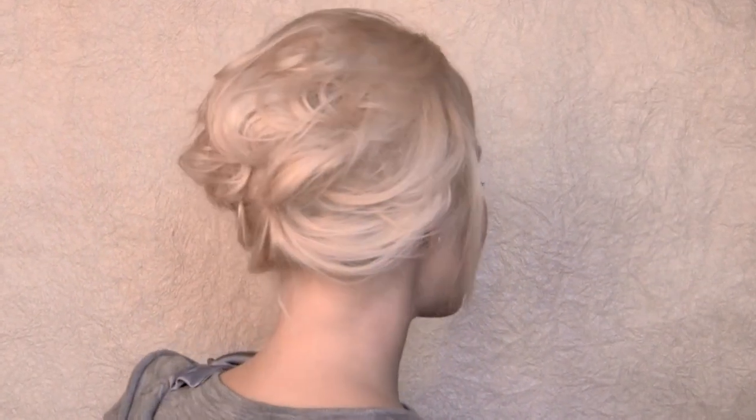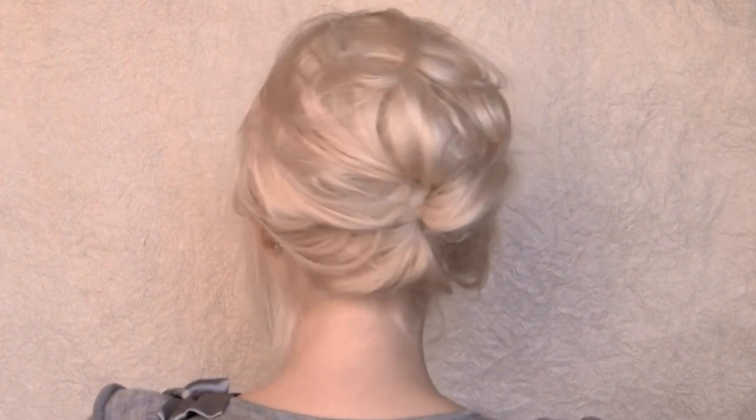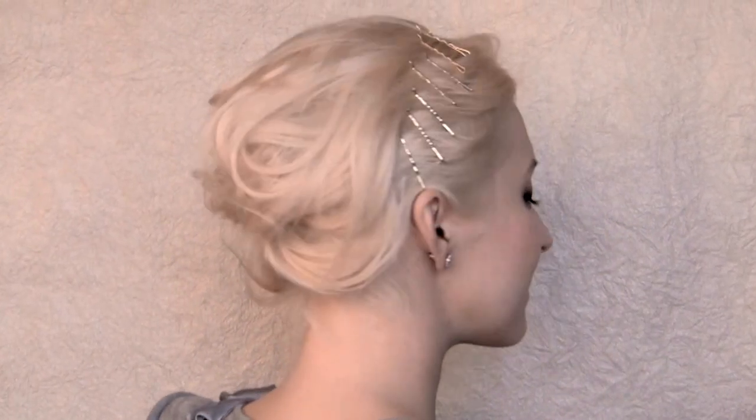Hi guys! Messy updos are one of the hottest trends in hair fashion, and today I'll show you how to achieve this stylish, effortless look in just a couple of simple steps. This look is suitable for pretty much any occasion, and you can always dress it up to your liking.